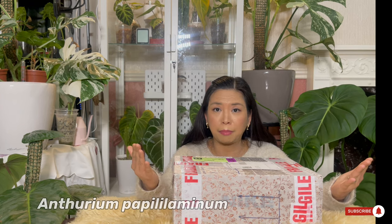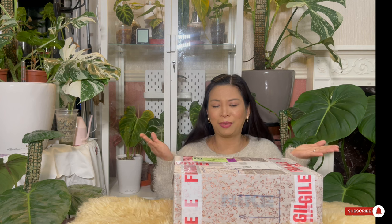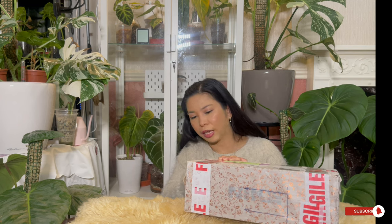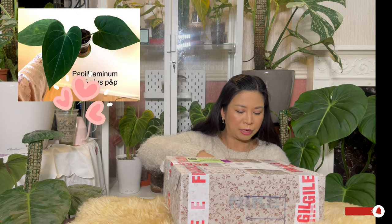I got this Anthurium papillilaminum from Lilia. It's like a tongue twister already — papillilaminum, Lilia — they kind of sound similar! Anyway, I'm so excited to show you how it looks, so let's open this already. I've been wanting to have this anthurium for a long time.